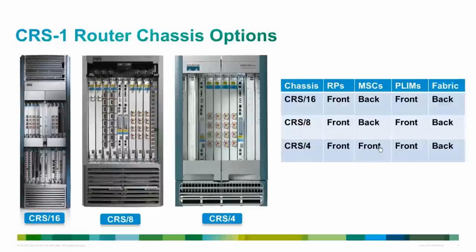Here we see the CRS chassis options. On the left we see the CRS 16-slot chassis. The 16-slot is in its own rack so it is not rack-mountable, while the 8-slot and 4-slot are rack-mountable chassis. The table shows the placement of RP, MSC and PLIM according to the chassis. RP is the route processor, MSC is the modular service card, and PLIMs are physical layer interface modules. We will discuss each component in detail.